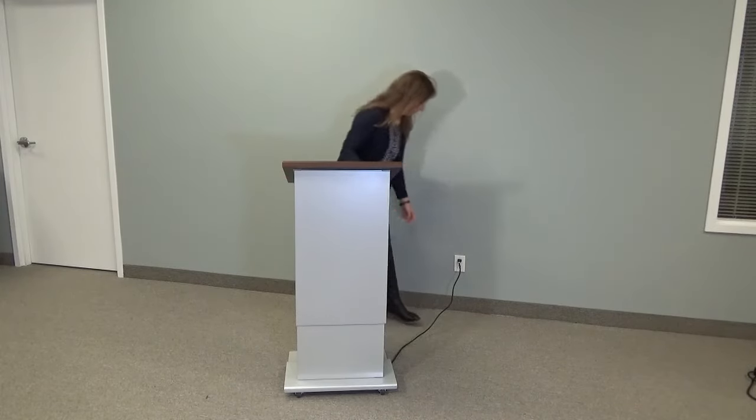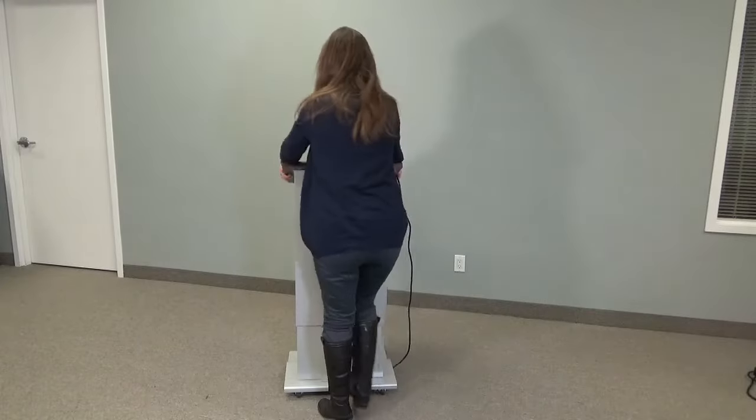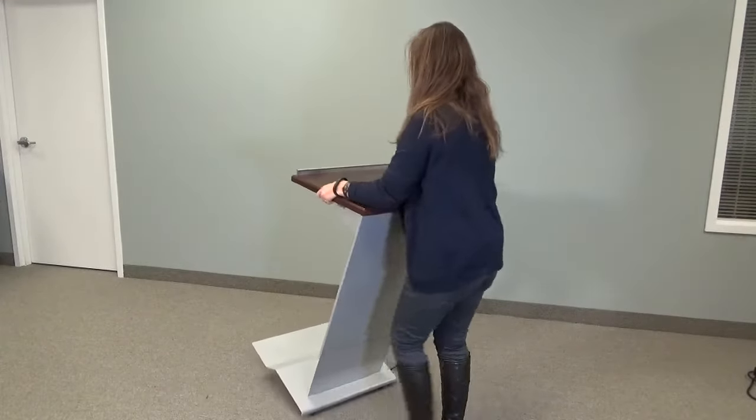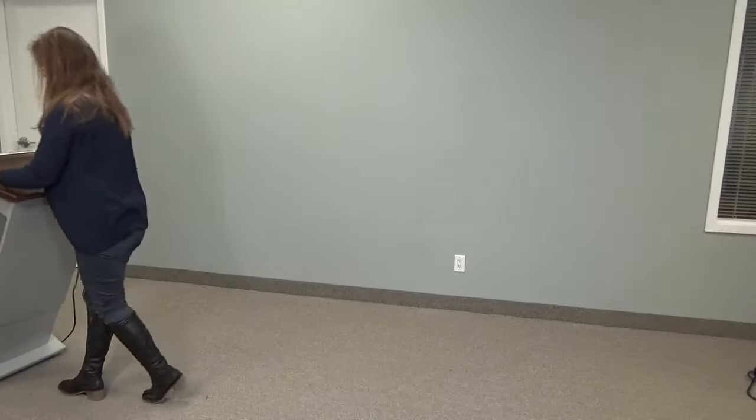Now we're going to show you how easily it unplugs and can be moved from location to location as required. You simply tilt it back, the hidden wheels underneath, and off you go to your next presentation.